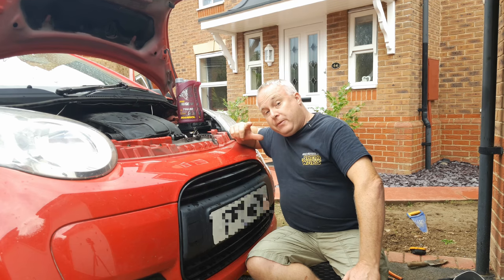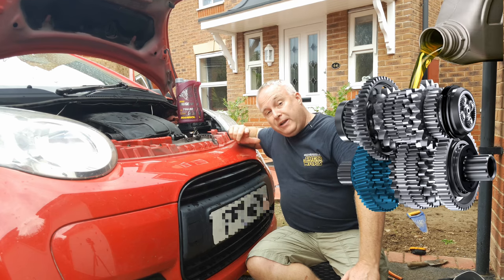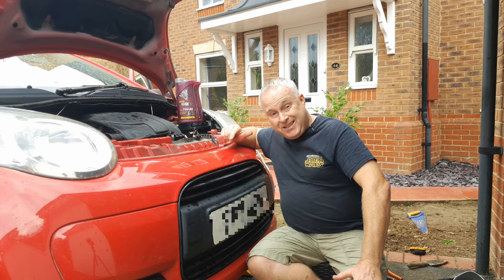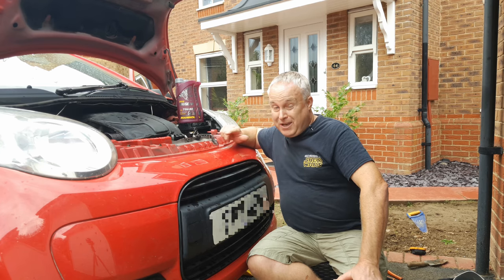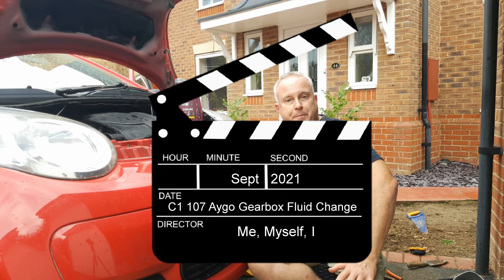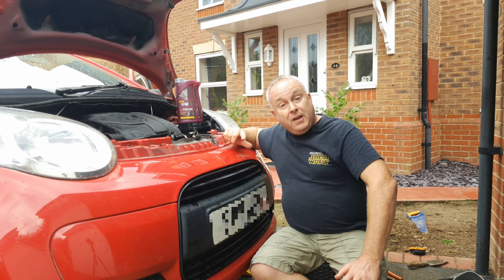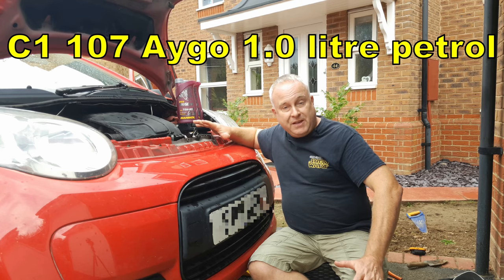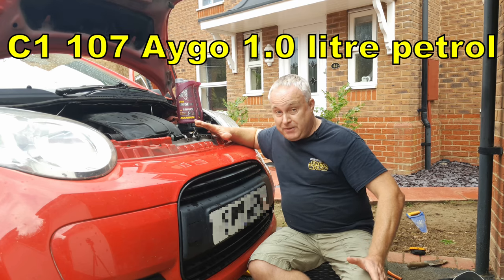Today I'm showing you how to do a Citroen C1 gearbox oil change. Doing a gearbox oil change also necessitates doing a Citroen C1 gearbox oil level check. What I'm going to show you today applies to the one litre engine for both the Peugeot 107, Citroen C1, and the Toyota Aygo.